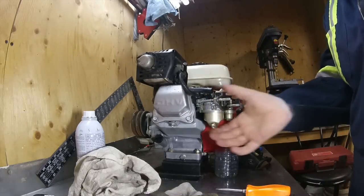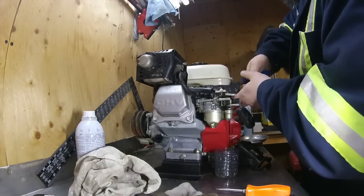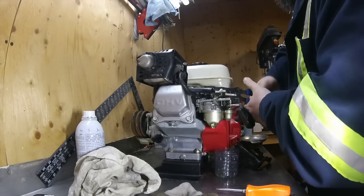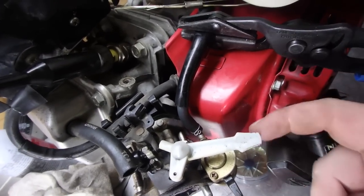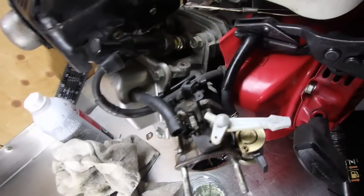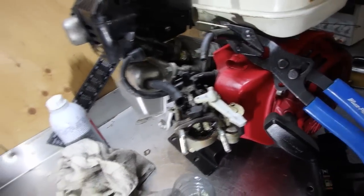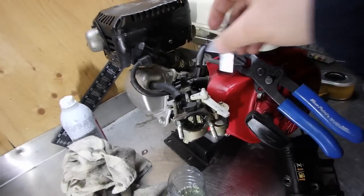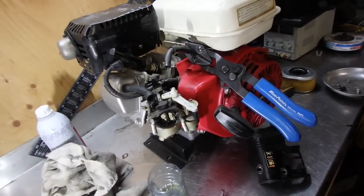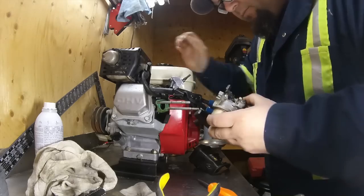I can't get this off to get the gas line, so I'll use the hose pincher. Pinching it — hopefully that'll be enough to trap the fuel. I'm going to remove that little clip and pull the fuel line off. The hose pincher is working, but I'll use a secondary one to crimp the end just to make double sure we don't come out to the garage tomorrow with gasoline all over the place. Now the carburetor should just come right off — yep, sure does.